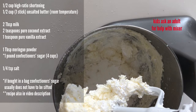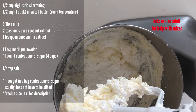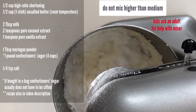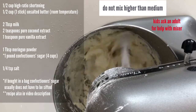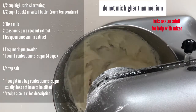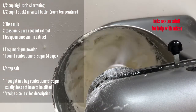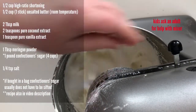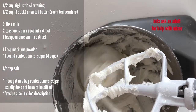Then go ahead and add the salt, and then we're going to increase the speed to medium — I do four to be safe — because we do not want to go higher than medium or it's going to create air bubbles and it'll be impossible to smooth out. Beat this until it's fluffy and light in color. You can add your extracts now and beat it on medium speed just a little bit until it's well combined, then go ahead and taste it and see if you'd like to add more.